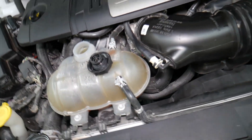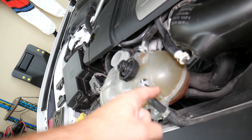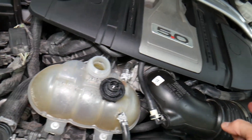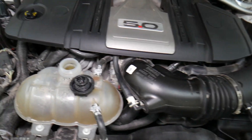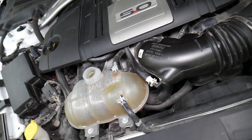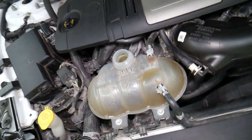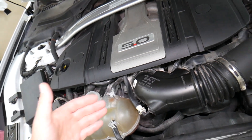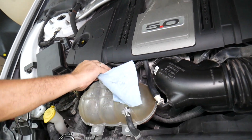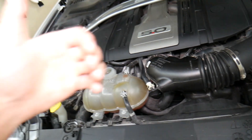Lastly, something we see quite often at the shop: when you have boiling coolant or bubbles in the coolant, it could be a bad cylinder head gasket. On V6 and V8 engines you have two cylinder heads; on the four-cylinder 2.3 you have one. A bad head gasket will start pumping hot air into the coolant and you'll experience those symptoms. If you want to know more, check out our video on symptoms of a bad head gasket on the channel. Hopefully this video was helpful — thank you for watching, see you next time.